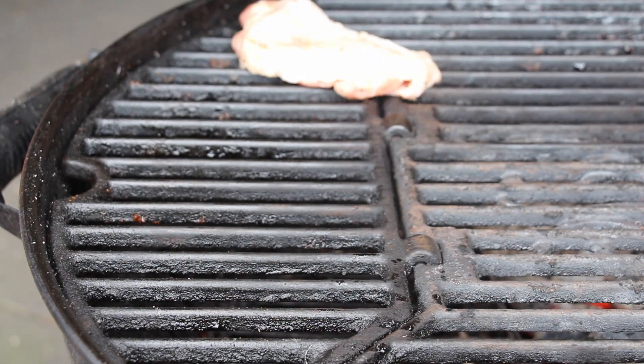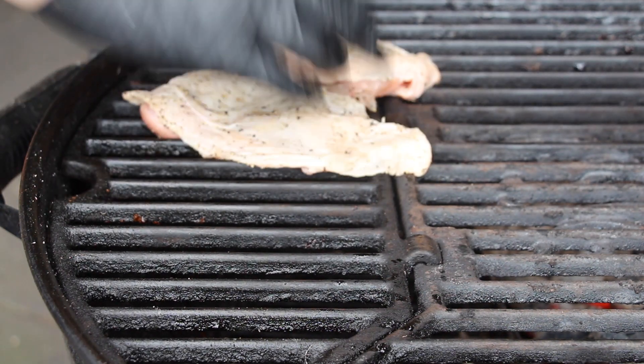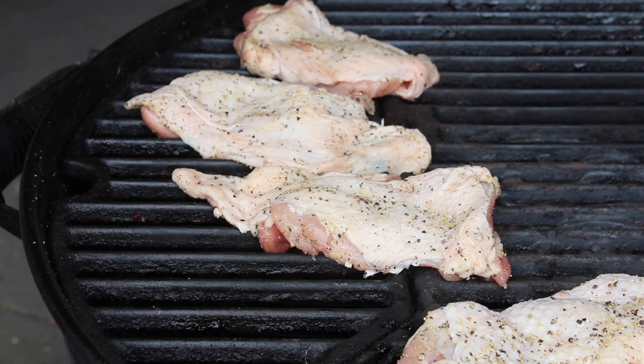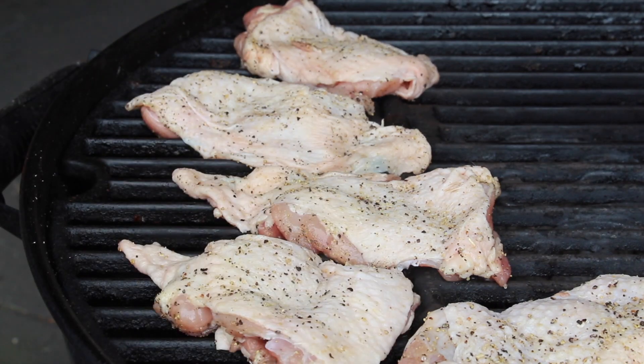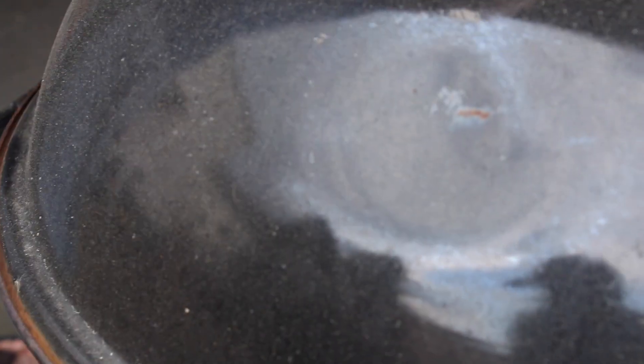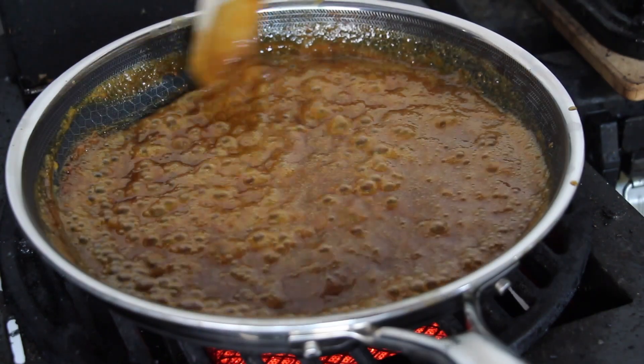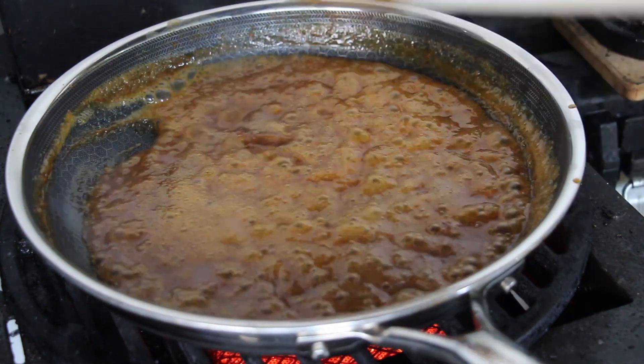Then we start on indirect heat at 140 degrees Celsius, and we only grill these for 15 to 20 minutes in the first grilling phase. This is how the sauce looks in the meantime — it's still a bit thin, but keep on stirring.